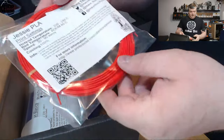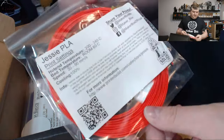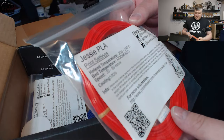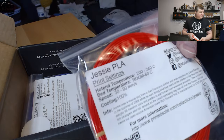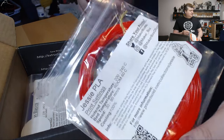The next one is from Printed Solid. This is Jesse PLA, and this is a filament that I'm familiar with. I got a roll of this at Murph and I've been printing quite a number of things with this filament. It works quite well — it's a really nice filament.